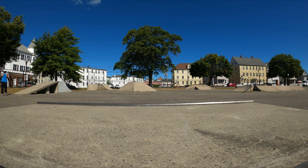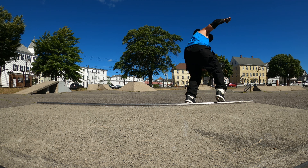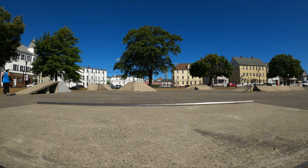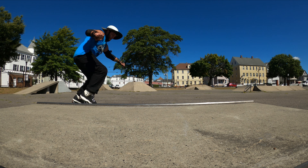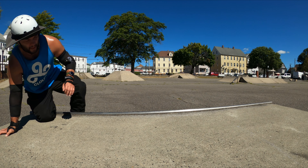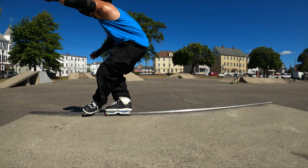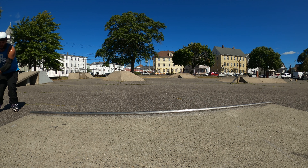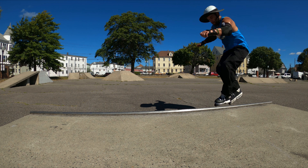Hard for me to bend my knees on royales on short obstacles like this. Fahrve is really scary on this rail because the prospect of wheel biting is still in the back of my head. Scary. Three more tries because I want to work on topsides today.